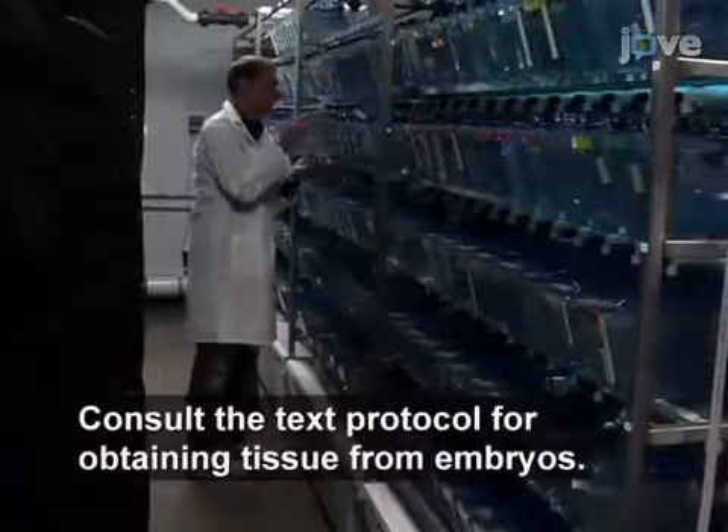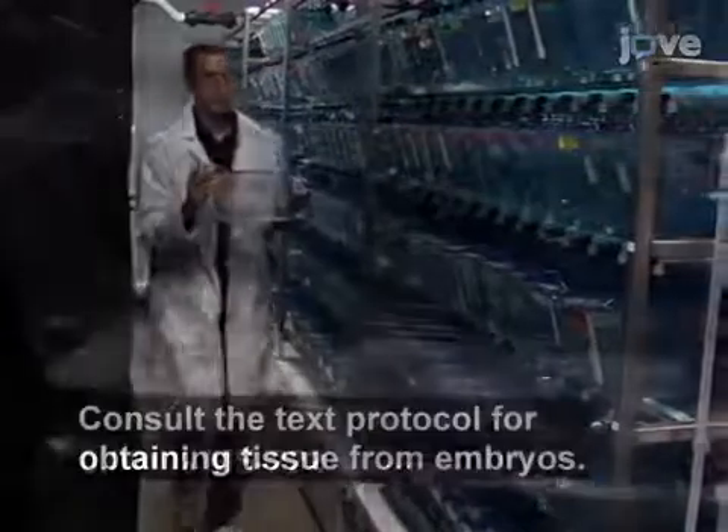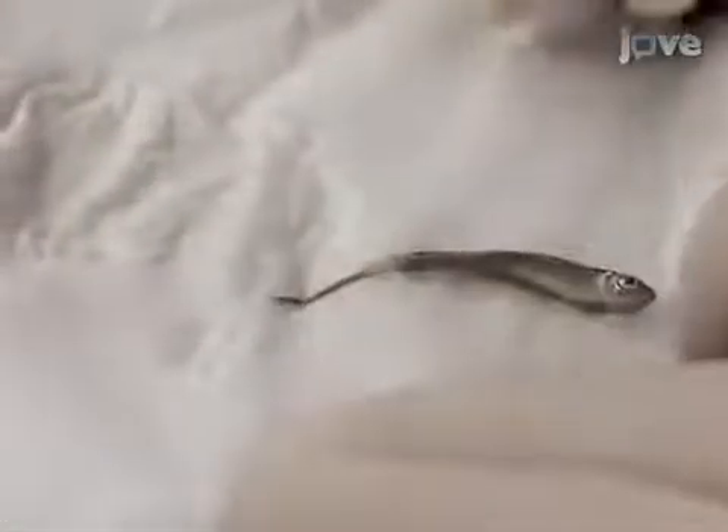Tissue can be collected from an adult fish using a fin clip or from an embryonic fish. First, anesthetize the fish in tricaine solution and wait until the gill movements slow. Then put the fish on a stack of tissues and, with a sterile razor blade, cut off a small piece of the tail fin, about 2-3 millimeters long.